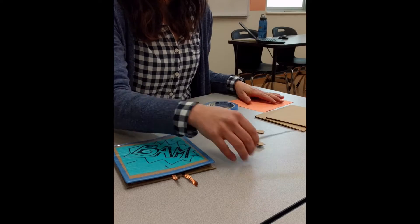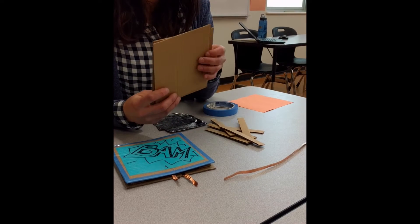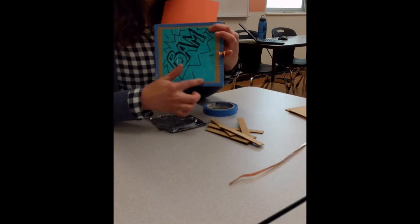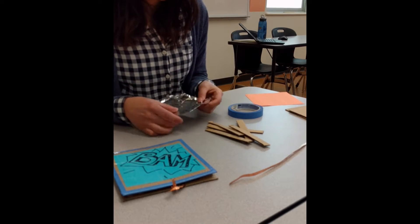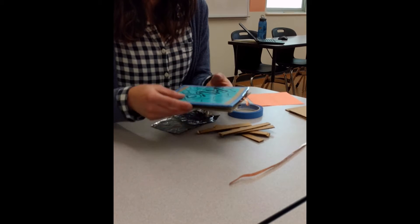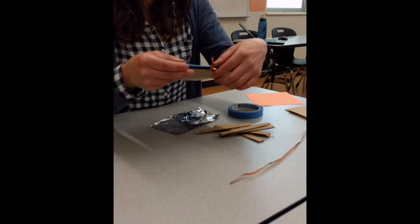First, make sure you have all the correct supplies. I have two pieces of cardboard for the top and bottom of the button, already cut to size - use a ruler and straight edge for a nice square button. I also have construction paper to make the top look nice, blue tape to clean up the edges, two pieces of aluminum foil for the button's conductive surfaces, six small strips of cardboard to create the gap between the top and bottom, and either copper tape or wire to make the connection points for the Makey Makey alligator clips.